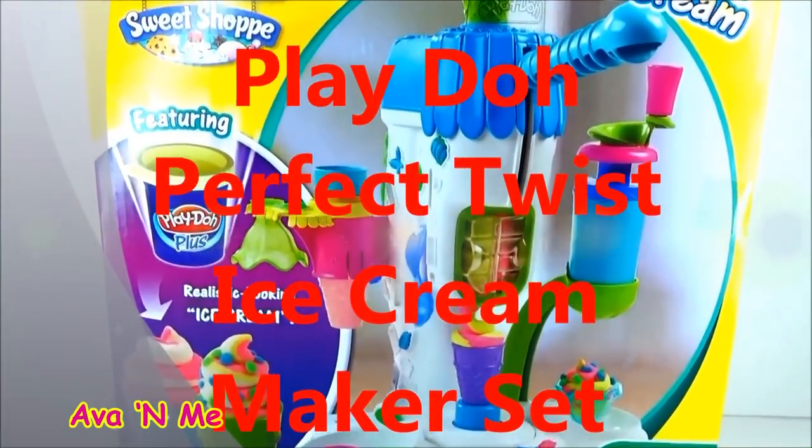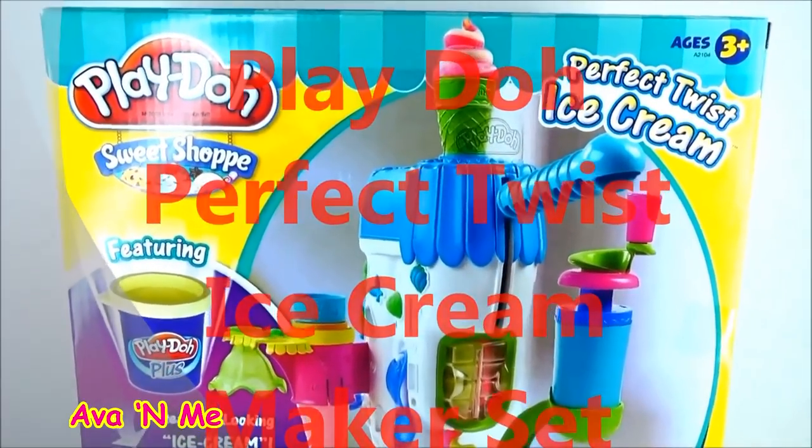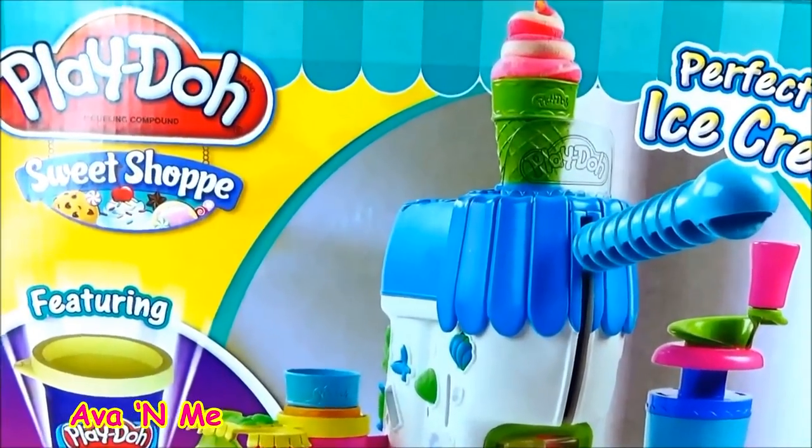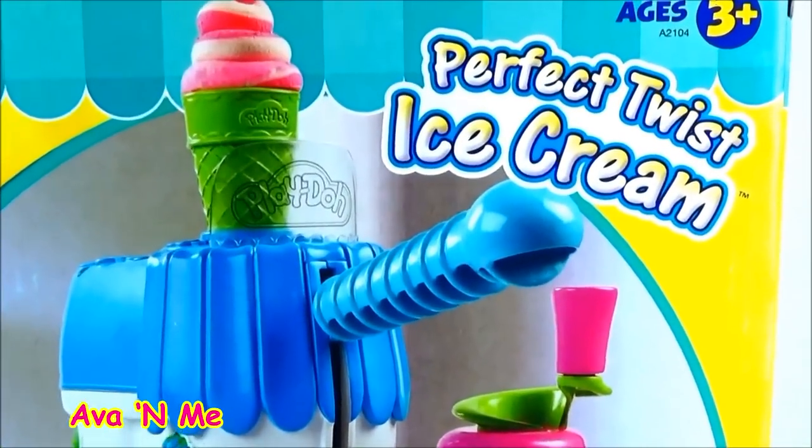Hi everyone, welcome to Ava and Me Kids Toys Channel. Today we have Play-Doh Sweet Shop Perfect Twist Ice Cream Maker.